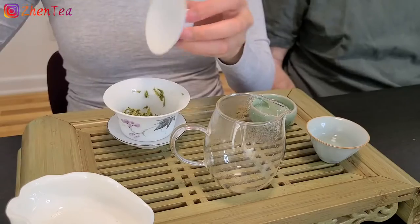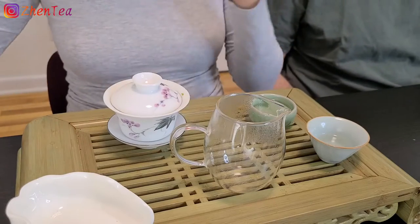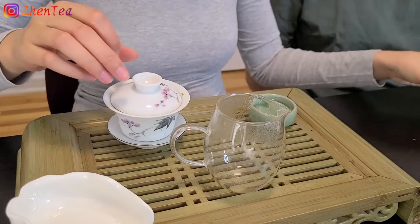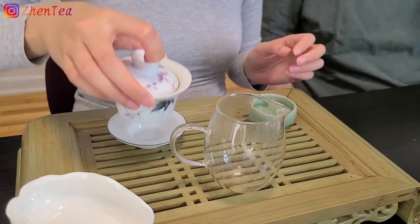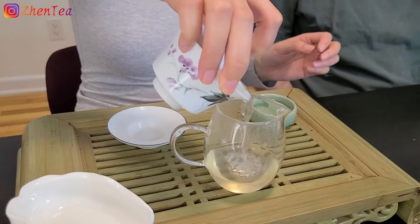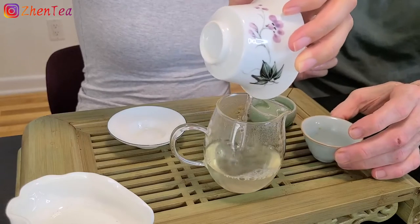I think later I'm going to have a video on how to brew this green tea because it's a little tricky — it's a green tea but in a ball shape. I'm going to give it less time on the next infusion, because remember, once it opens, the second infusion always speeds up.